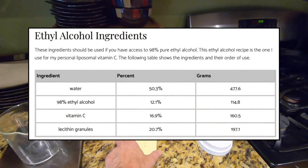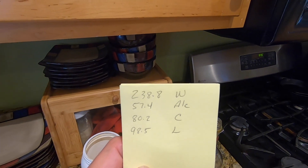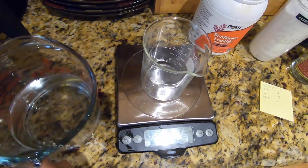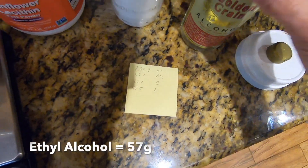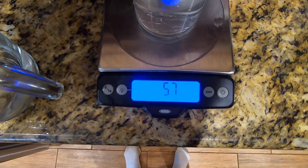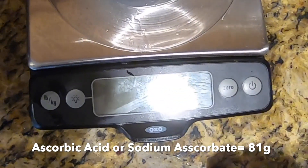I'm going to use ethyl alcohol, halving the ratios of his recipe. We'll start with water at about 239 grams, next the ethyl alcohol at about 57 grams, and then 81 grams of vitamin C.